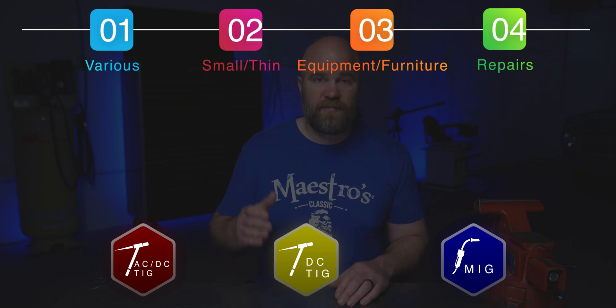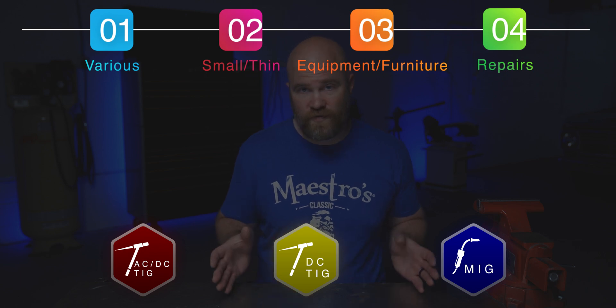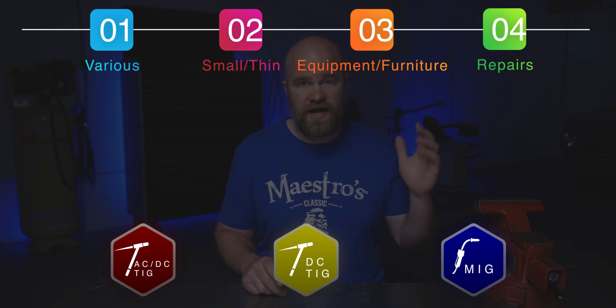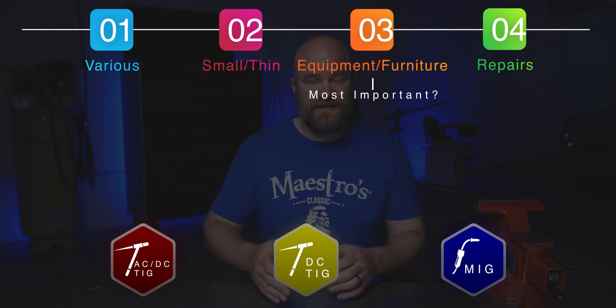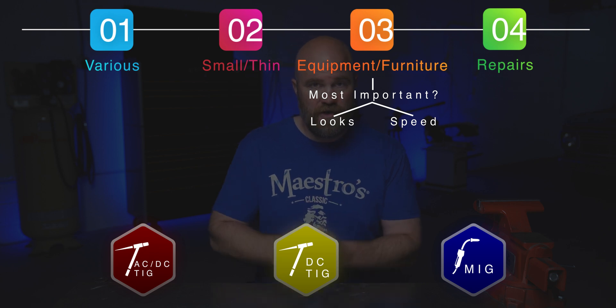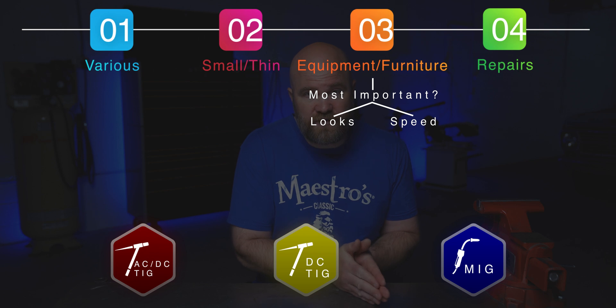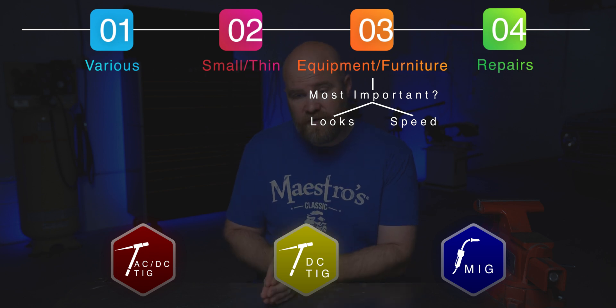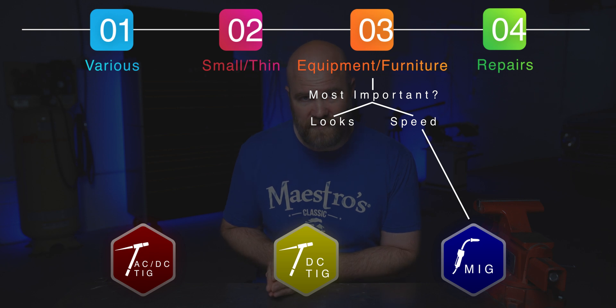Next, say you're the person that wants to build equipment or furniture — like your own welding table, racks for your shop, or furniture for your house. The first thing I would consider is do you care more about speed or looks? A TIG weld looks very nice, but a MIG weld can also look nice and is much faster. So if speed and production time is where you'd be focused, I would go with the MIG machine.